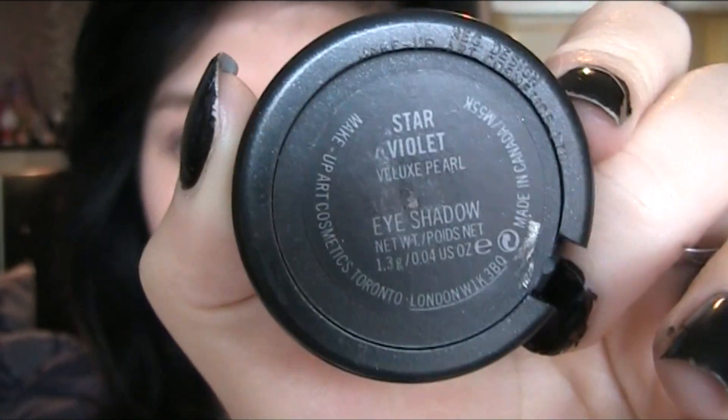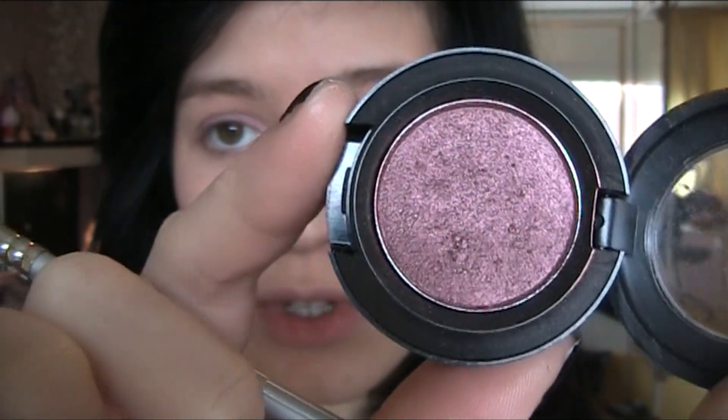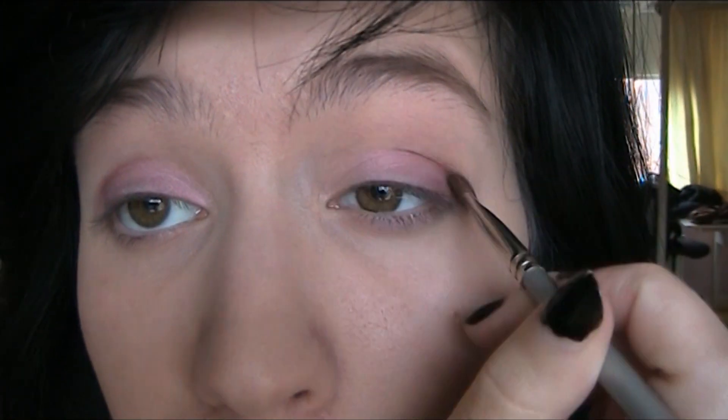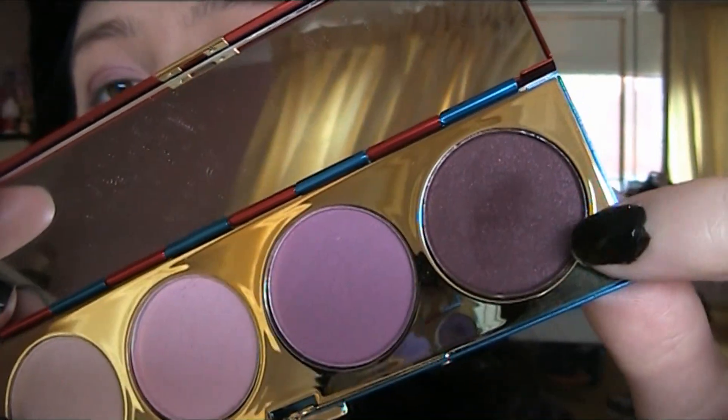As you can see it gives a nice natural effect. Further I use Star Violet in my crease and in my outer corners. You can leave it like this or you can add some more like I'm going to do — I take from my Wonder Woman Collection the color Real Drama and put it in my crease.